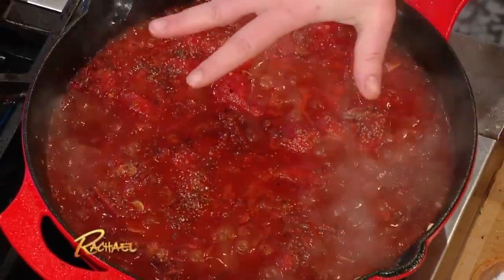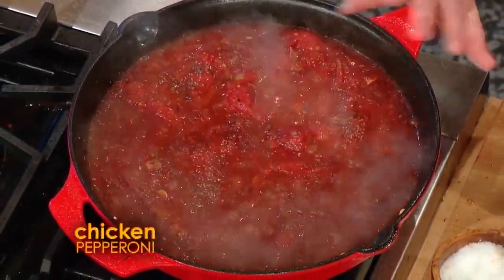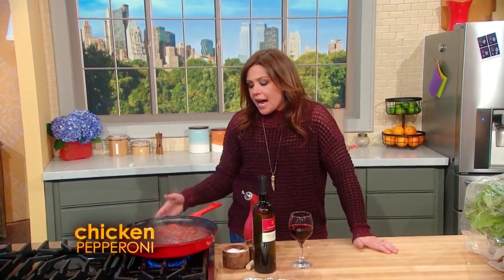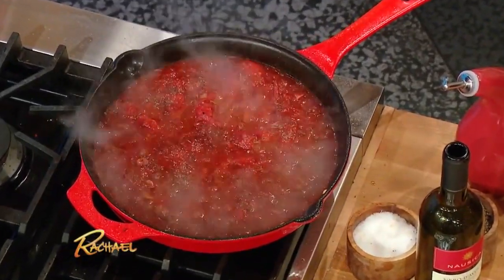I browned off some chicken. In the pan we've made a really simple sauce with onions, chili peppers, lots of garlic. We hit the pan with a little tomato paste, threw in a ton of chopped pepperoni, some spicy red wine, and a can of tomatoes. I let the tomatoes cook out about 20 minutes, then I throw in a little torn basil.